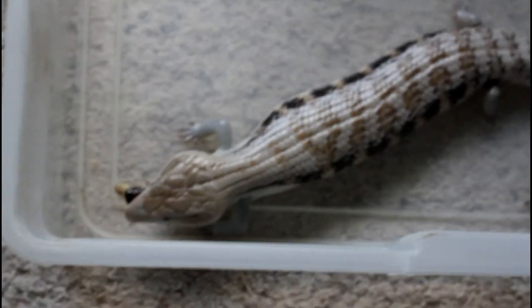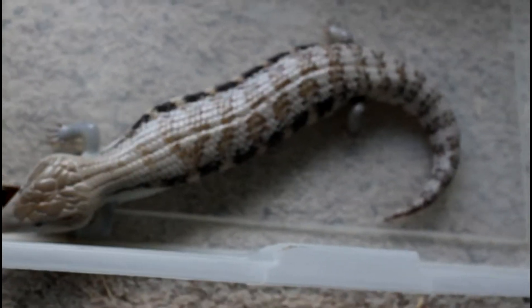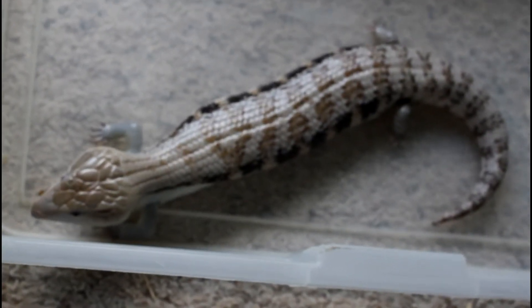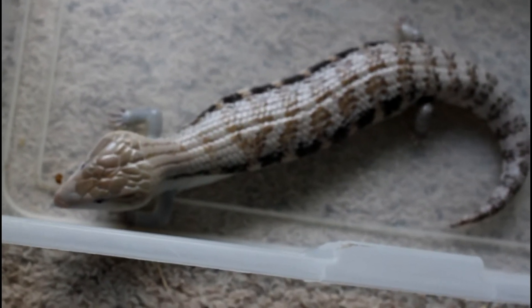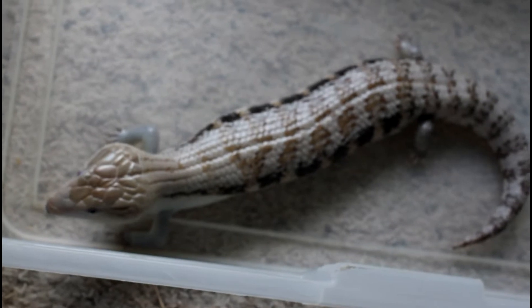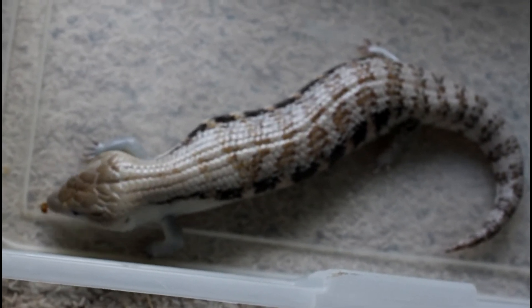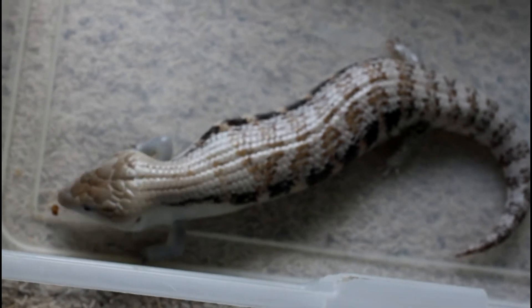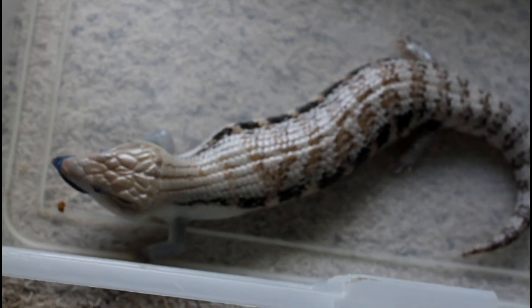Just wanted to show my skink eating. I do have her in a plastic container just because I don't want the roaches to get away in her enclosure, and I also don't want to run the risk of her ingesting substrate while she's eating. So even though they are fed their vegetables off of a plate in their cage, with the roaches I always put them in this other container with no substrate. A little hard for her to get around, but she seems to manage and seems to enjoy chasing down her meals.